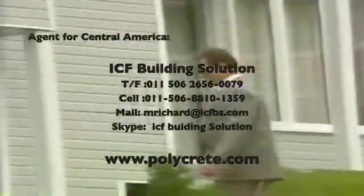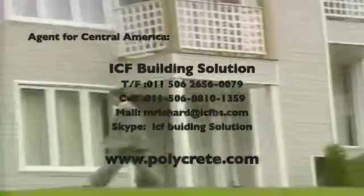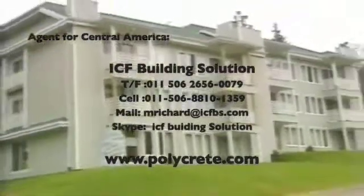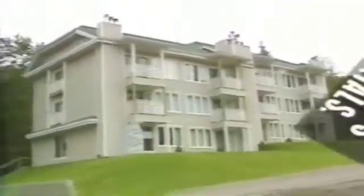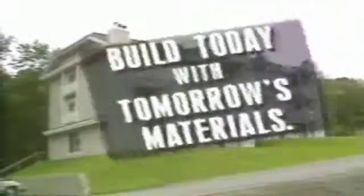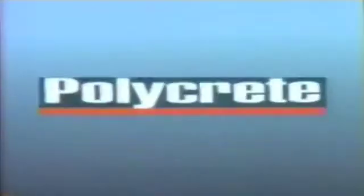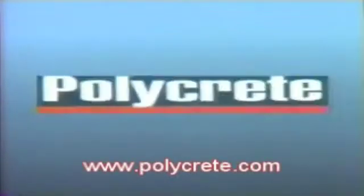Make the intelligent choice. Choose Polycrete. The Polycrete system — construction reinvented. Build with Polycrete.